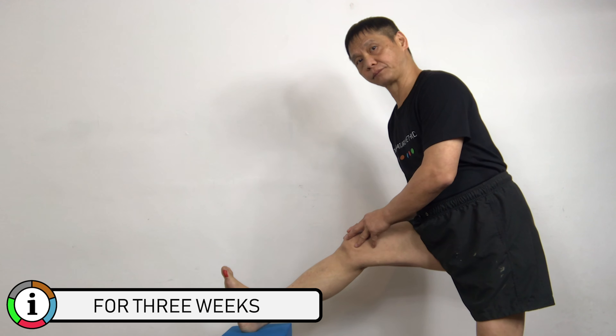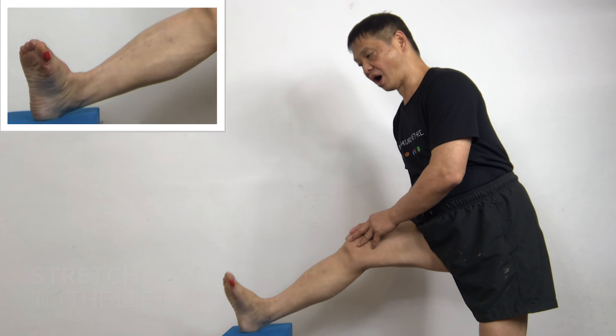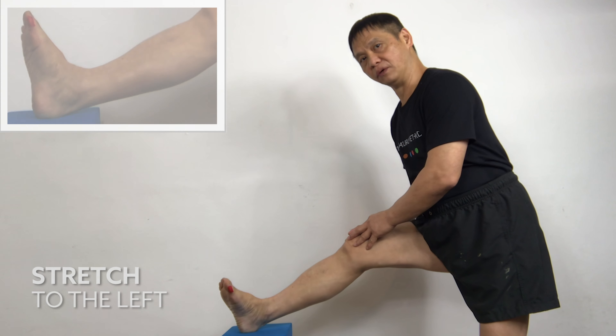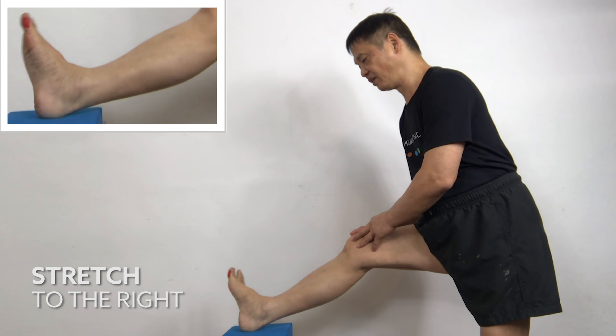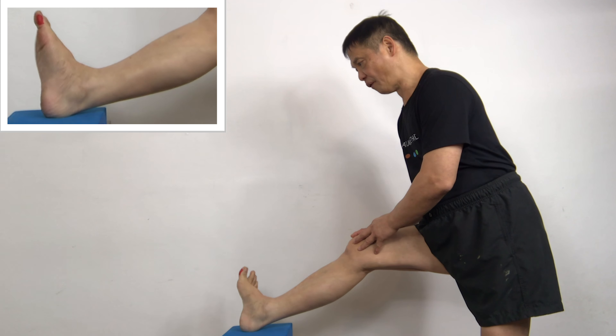To the left — one, two, three, four. Make sure you stretch to the tension point — three, four, five. To the right — one, two, three, four, five. One, two, three, four, five.